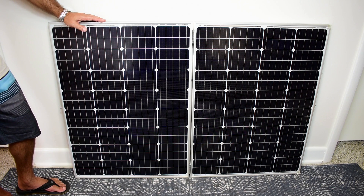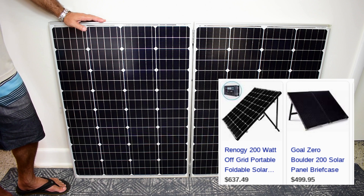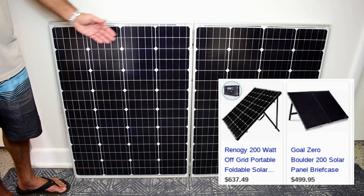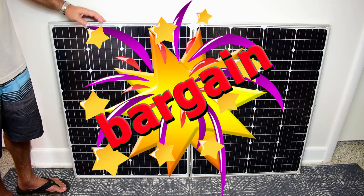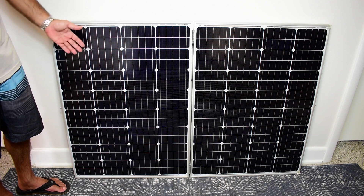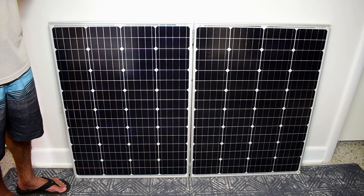I wanted a 200 watt folding solar panel but after looking online and seeing how ridiculously priced they were, I decided to make my own. To make a folding panel like you see here, everything cost me just under $200. I'll also be taking the panel outside to perform a few power output tests.